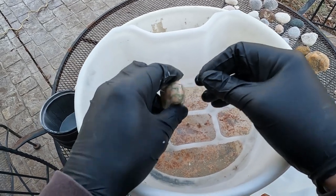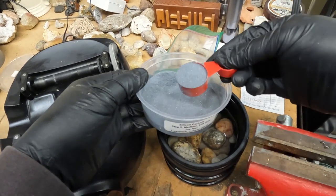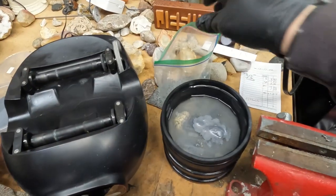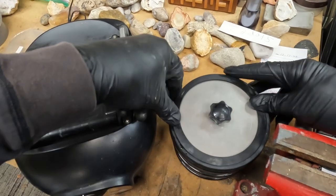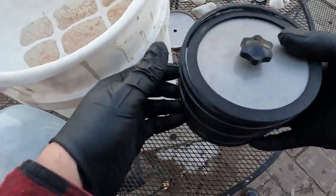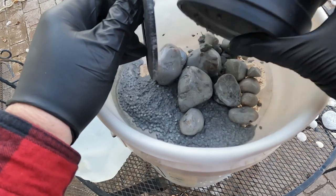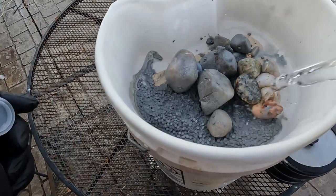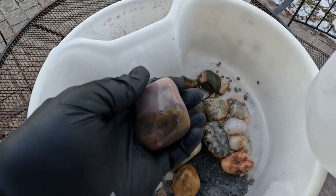All right, on to the next stage. We are now ready for step two — medium 220 grit. Four tablespoons. I think sometimes I skimp a little bit on the grit so I'm going whole hog this time. Then I'm going to put my step two spacers in here. Put a lid on it. And now it's off to the races — seven days and seven nights. We will see what we have. We have a sludgy mess.